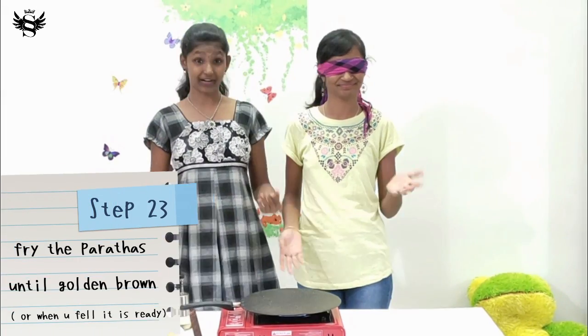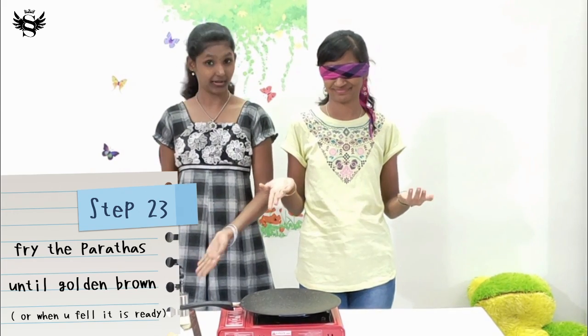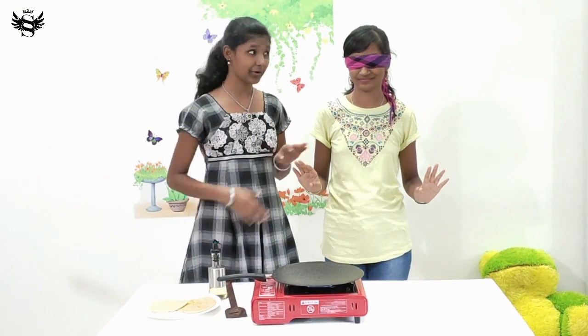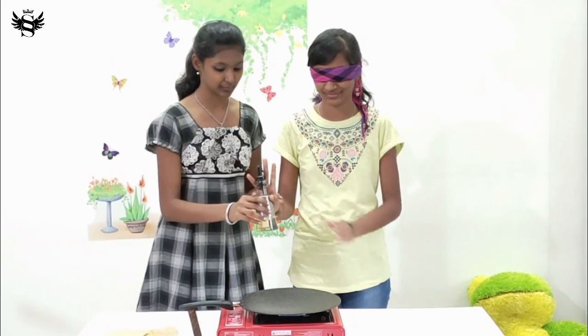The next step is none other than frying our parathas. Just a disclaimer: kids, don't try this at home. We have my parents over here monitoring us and we are doing this under their supervision — plus I'm here as a guide for her. Because this is dealing with fire, I'm really tensed. I'm going to help you — then add some oil.